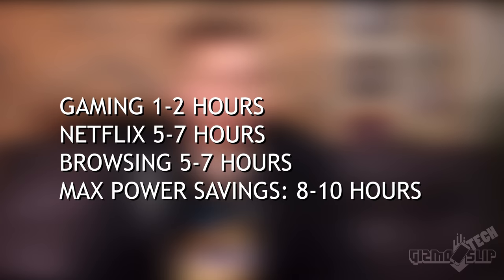As far as battery life goes, you're going to get one to one-and-a-half hours gaming, maybe a little more if you run battery optimization through the NVIDIA Experience panel. For general browsing and video watching through Netflix or YouTube, you're probably going to get five to seven hours, depending on your brightness and background task intensity. For max battery life — if you're just typing in a Word document with nothing else open and Wi-Fi and Bluetooth off — you're probably going to get eight to ten hours. I think that's quite good for a gaming laptop this powerful.